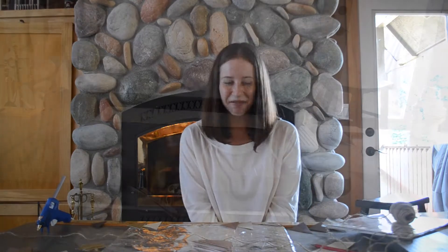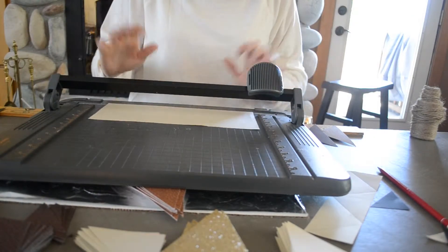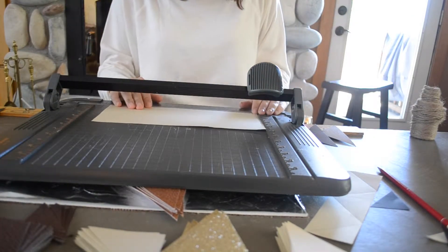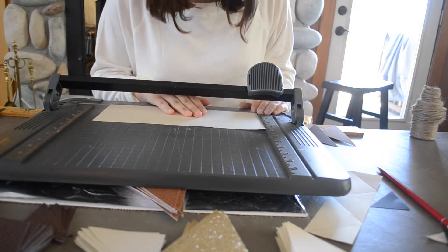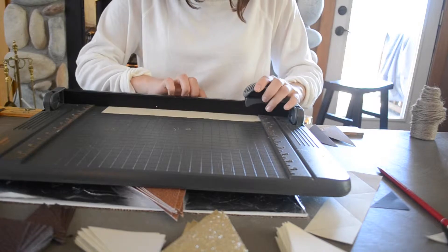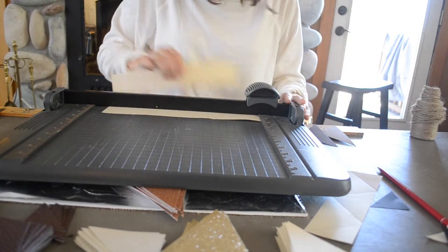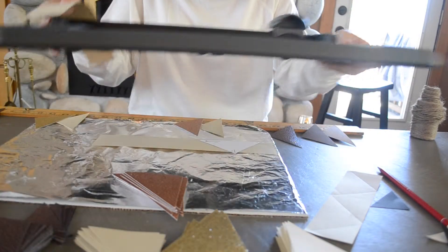So let's get started. The first step is cutting your triangles. Take your piece of cardstock on your cutting board and measure a two-inch strip — I'm just going to cut that. You can cut as many strips as triangles that you'll need for your garland, depending on the length you want.